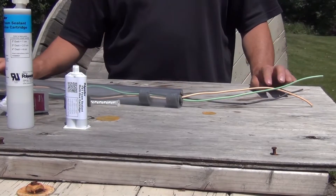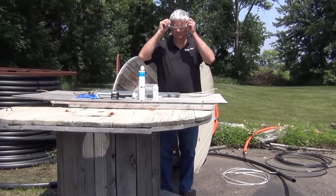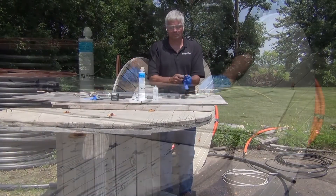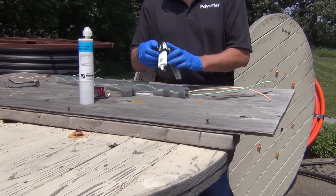This leaves a 2-inch space for the FST. Before application, put on safety glasses and protective gloves. Place the FST mini cartridge into tool 5011.